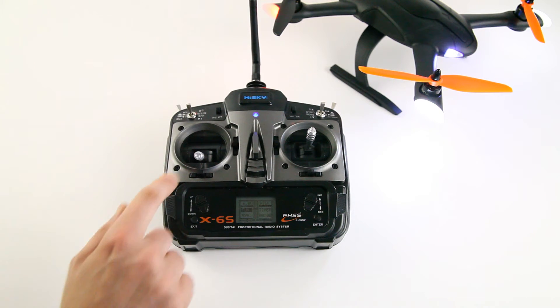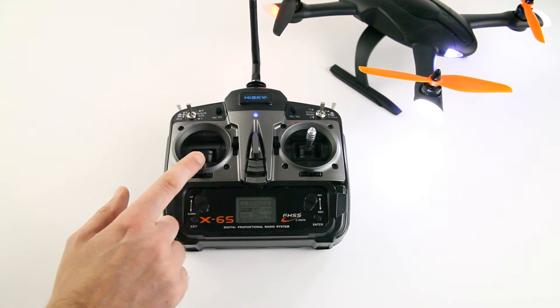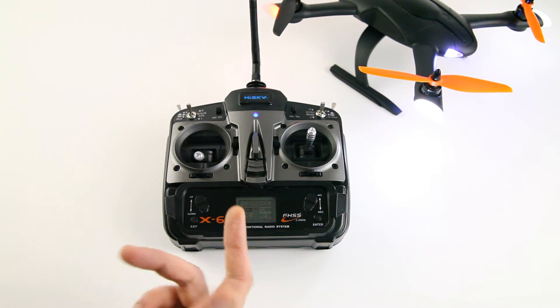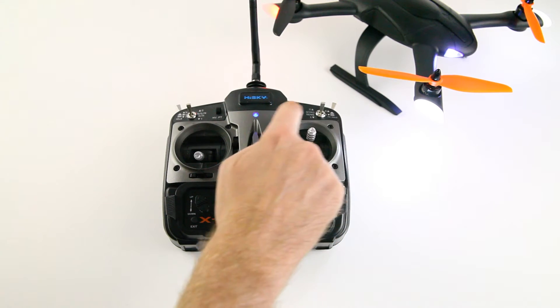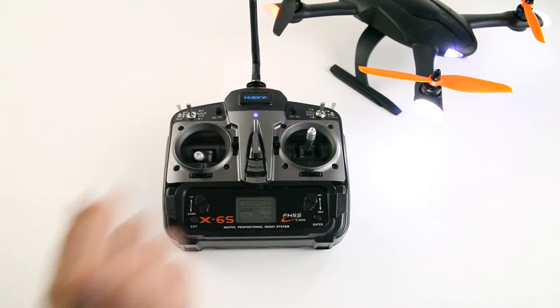I received a Mode 1 transmitter while I fly Mode 2, but that was reasonably easy to convert. If you find yourself wanting to order this quadcopter and only Mode 2 is available — around each gimbal there are four screws, so if you take out those eight screws you can swap the two gimbals over. You also have to switch a few connectors inside the transmitter, but that was about a 20-minute job, so it's pretty simple.